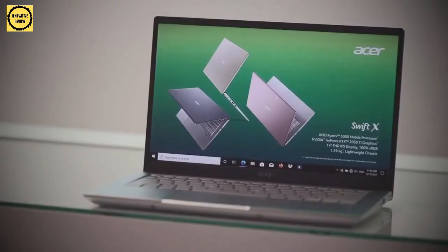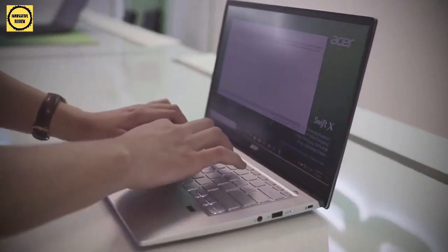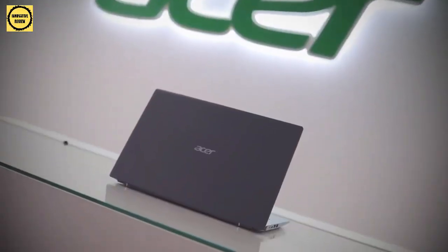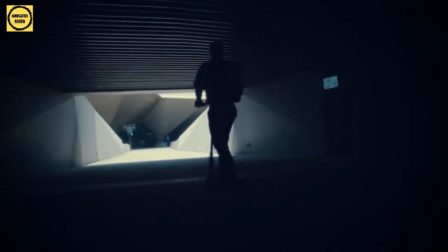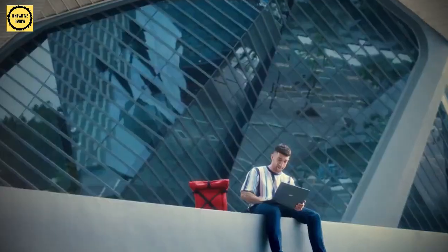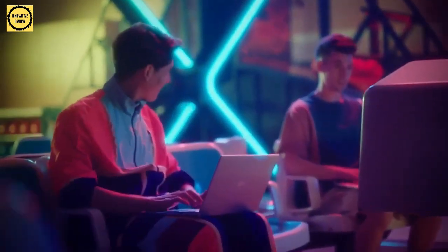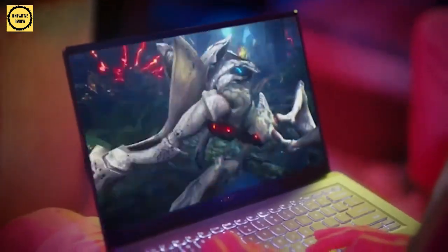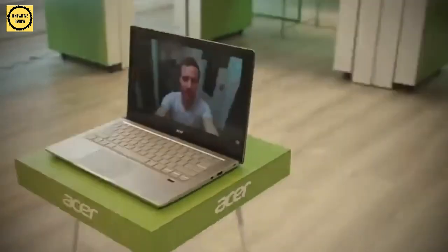Today, we will tell you about the Acer Swift X review 2021. Acer's new thin Swift X laptop's vibrant, colorful hues make it the ideal Windows option for people waiting for Apple to remodel its MacBook Air. The Swift X highlights its luxury design and lightweight form factor, in addition to surpassing Apple's expected colorful MacBook Air revamp with vivid tones. The Acer Swift X looks to bring the Acer Swift brand's economy to the creative laptop sector ahead of Computex 2021, delivering decent specs at a low price without relying on the extra features that drive up the price of some of the greatest laptops.